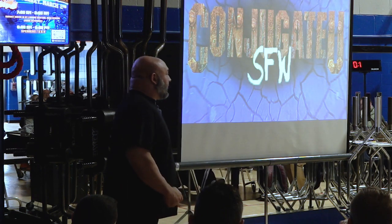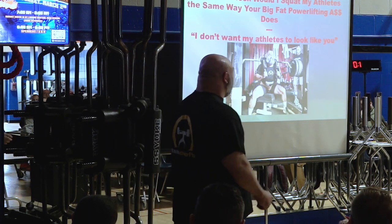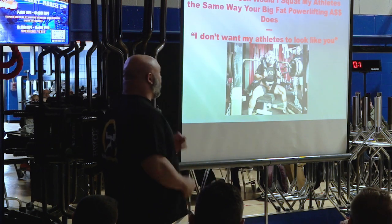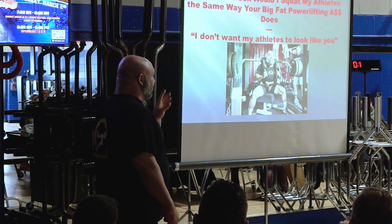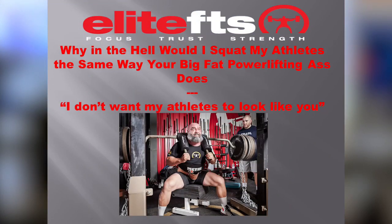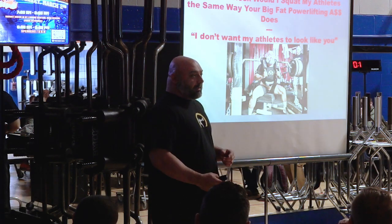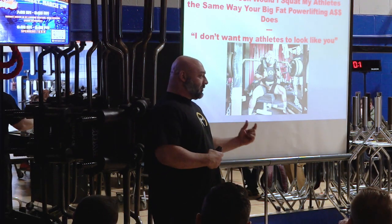So today we're going to talk about how and why to box squat. I changed the title to 'Why the heck would I squat my athletes the same way your big fat powerlifting ass does?' I don't want my athletes to look like you. I'm just going to go over some things we did and why I think it helped our athletes and can help yours too.